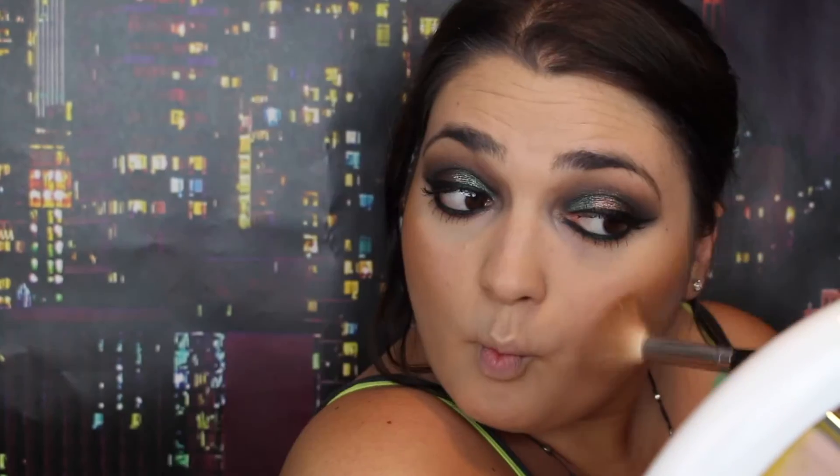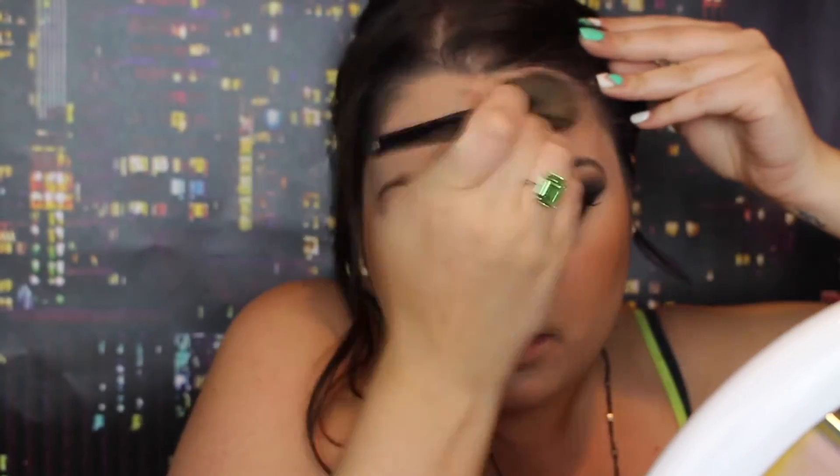I'm taking Ulta Matte Bronzer in Warm and using my Morphe M530. I'm going to take a little bit of this on my forehead with my Morphe E4. I like to do the forehead too because sometimes you see a lot of color on the cheeks and the forehead is white.